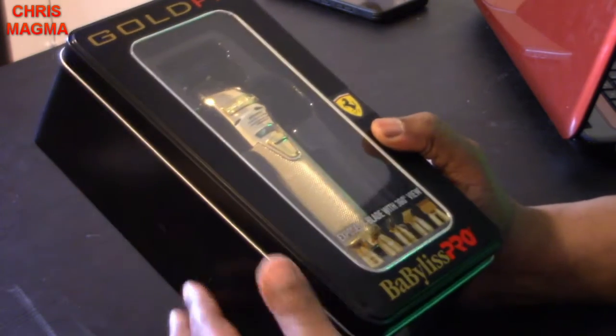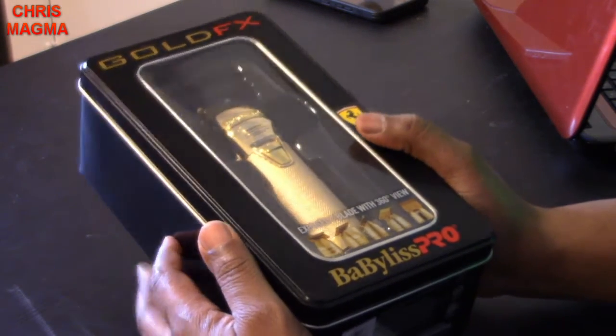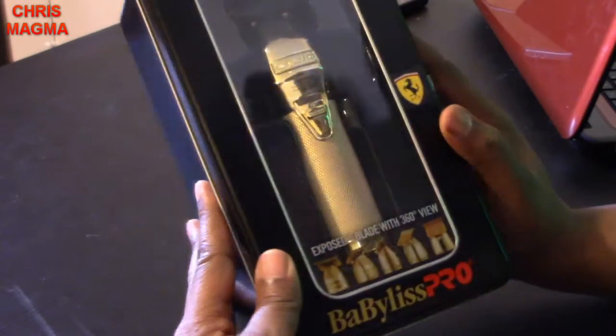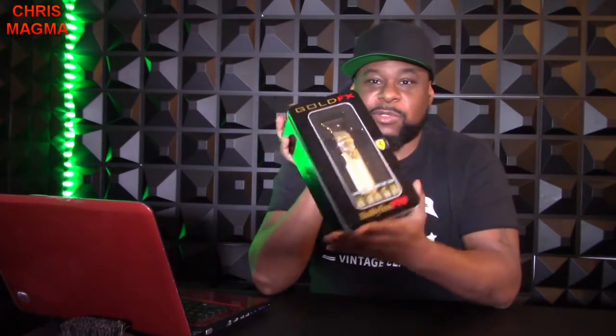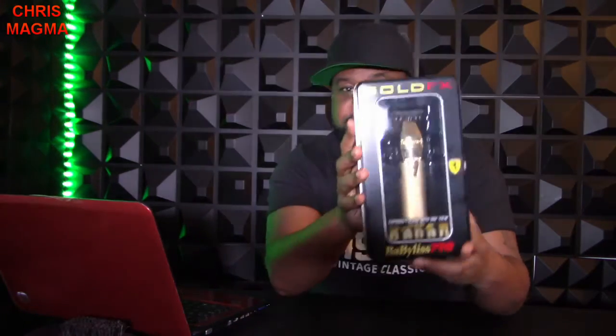So this is the BaByliss Pro Gold FX. It comes in a little fancy metal box — it is not cardboard or anything. You could probably use this box to store other stuff in it, but this is what it looks like when it comes in.